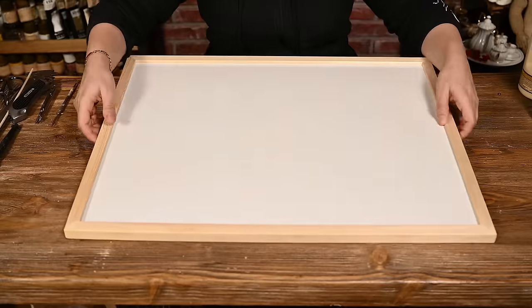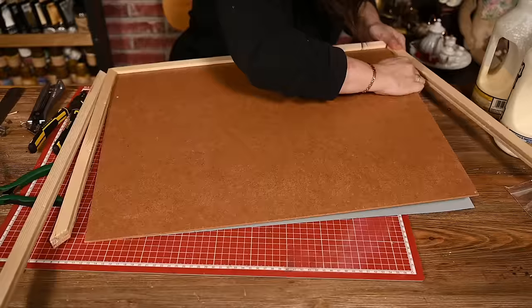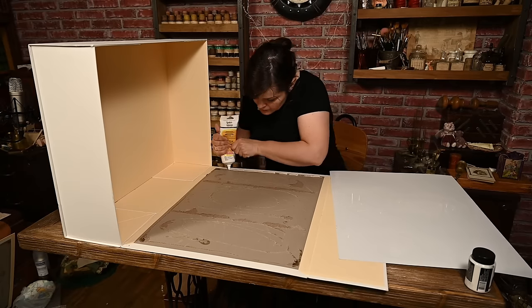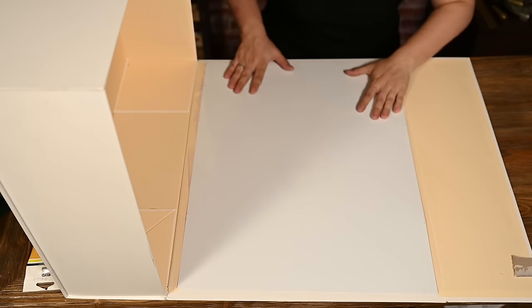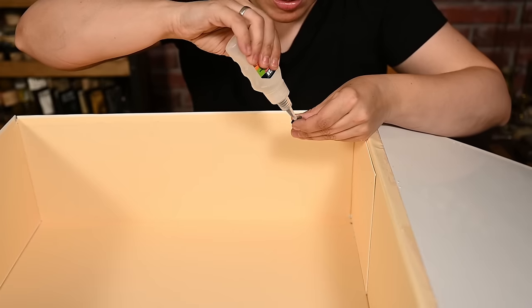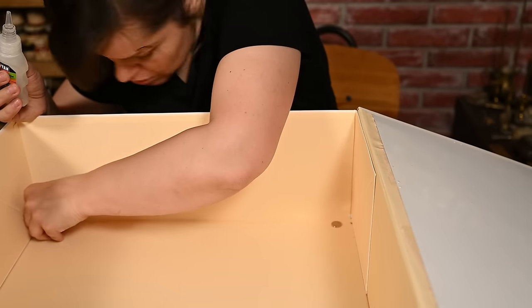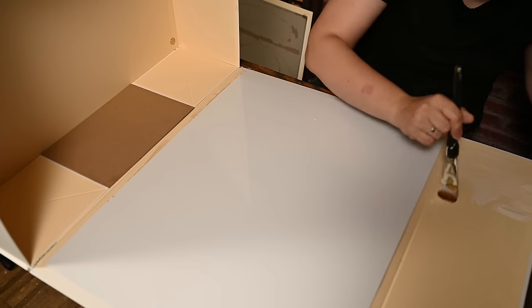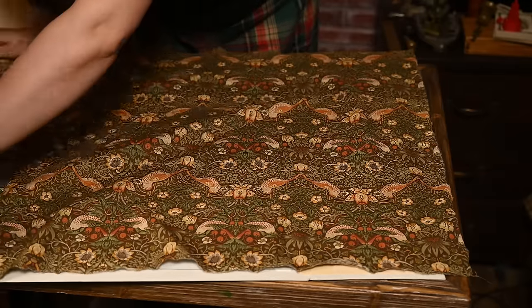The problem was where to get a sheet of steel that size. The answer was a kids' magnetic board. I bought the cheapest one and disassembled the frame. I used mounting glue to attach the steel sheet to the inside of the box cover, and added little magnets on the bottom to be able to insert a faux wall with a window later. After that I covered the whole box with fabric.